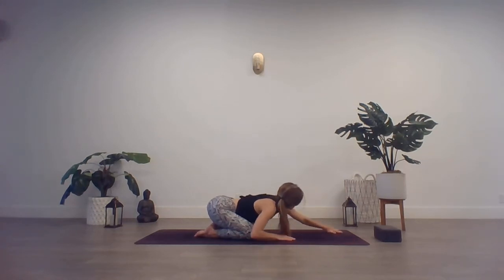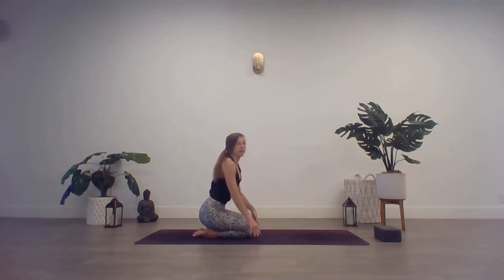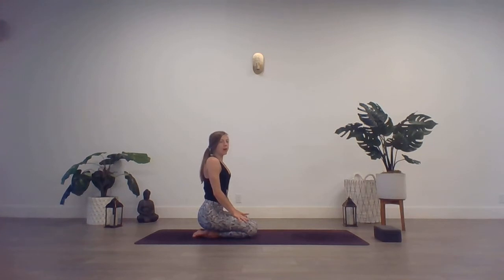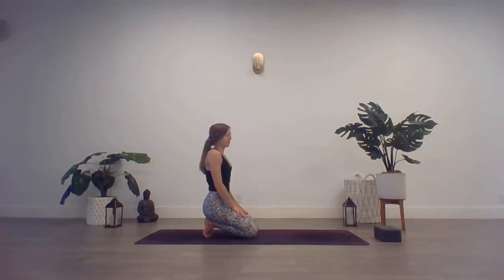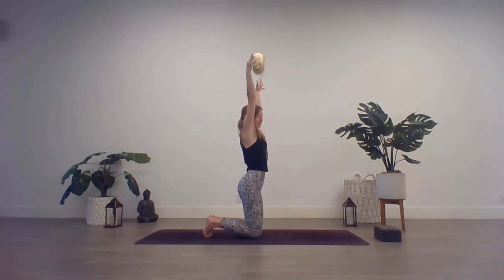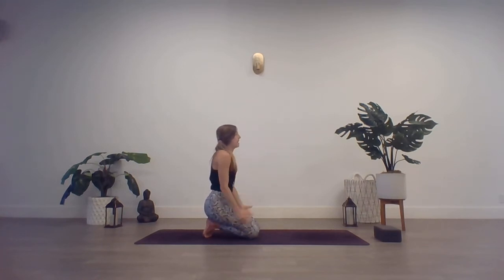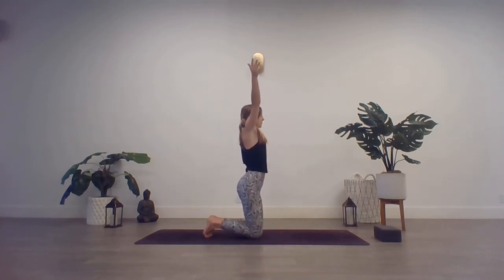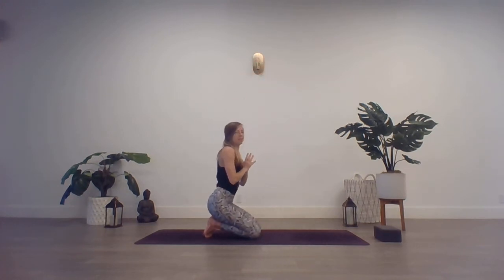On your next inhale, walk those hands back in toward the knees. Sit onto the heels, draw the knees together. Take your seat here. You have the option to stay right here or tuck the toes for a stretch through the bottoms of the feet — it might feel really nice. We'll go through two more breath cycles here. Inhale, arms rise. Exhale, hands to heart center, hips back toward the heels. One more time — inhale, arms rise. Exhale, settle back in. If those toes are tucked, go ahead and untuck them.